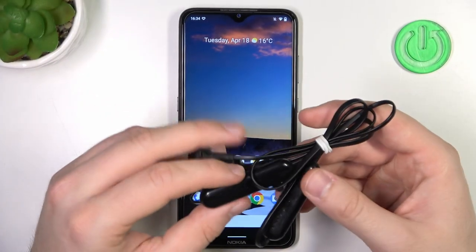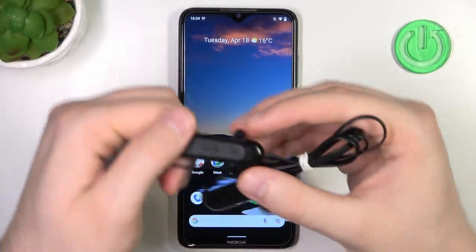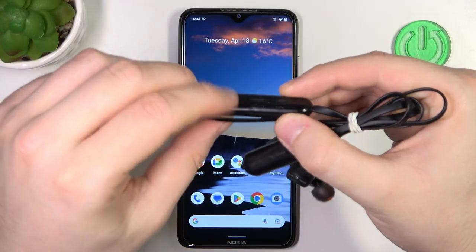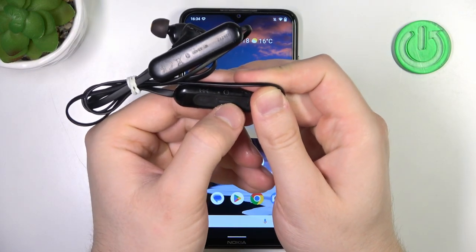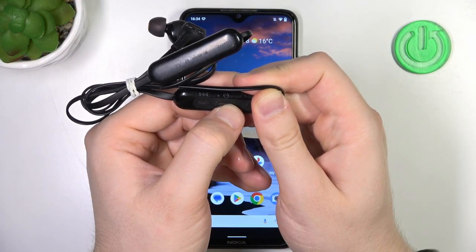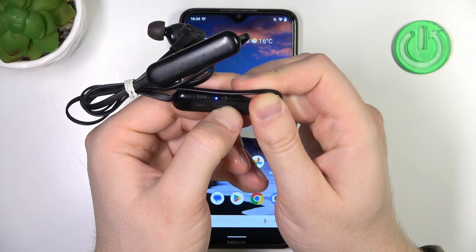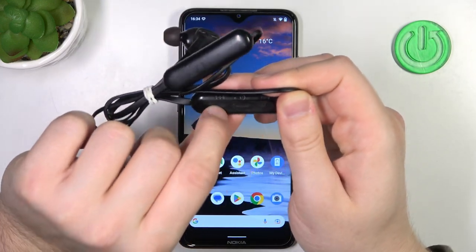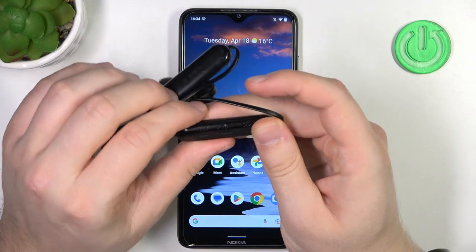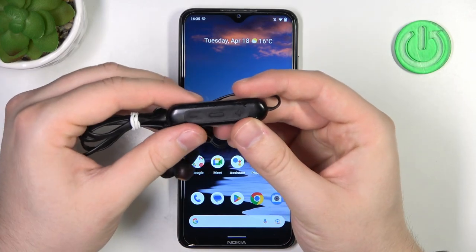First of all, we have to simply turn on our device. First, we have to turn off, and you can do this with the power button. We have to click and hold it until this indicator simply turns off, just like that. As you can see right now, when I press volume up or down, the indicator is not activated. It means that the device is powered off.